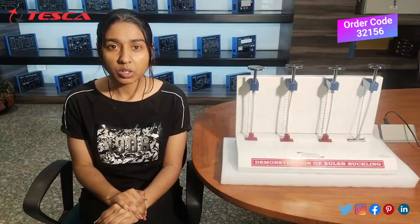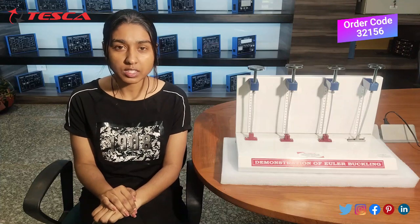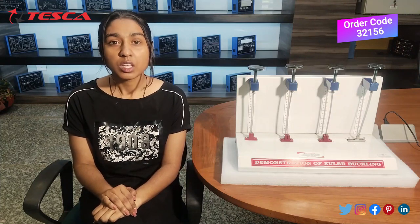Hello everyone, welcome to Diska Technologies Pvt Ltd. My name is Shambhavi and today we are going to discuss about the demonstration of Euler's Buckling.